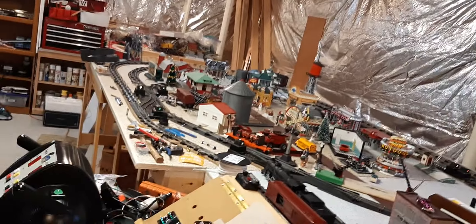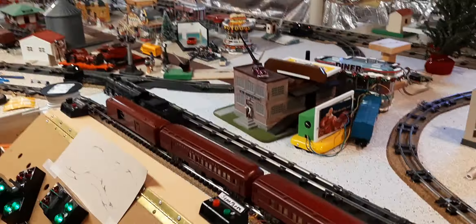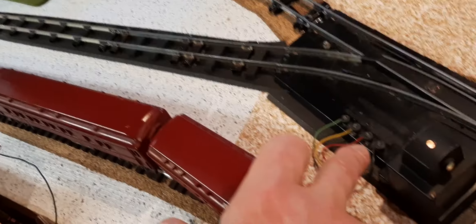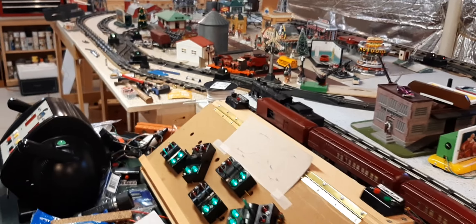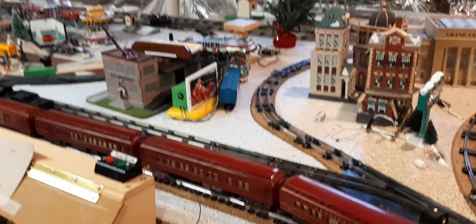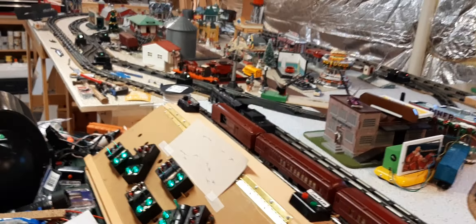I've just tested all the switches and all the track. A couple of hours of testing and leveling, cleaning, checking the wire, taking a wire off, putting a wire on — all kinds of things. You'll see the switches are wired, all the bulbs have been replaced. I'm going to get LEDs. These things are hot. But the track is done and the switches are done.